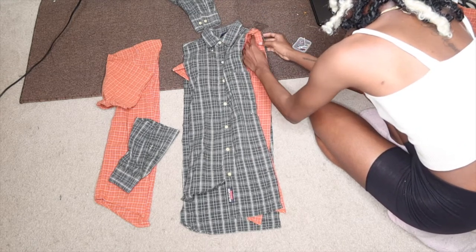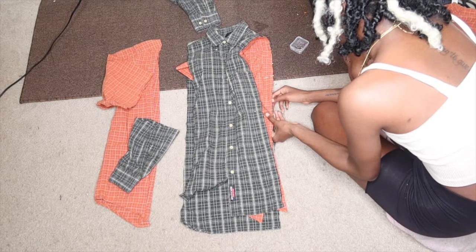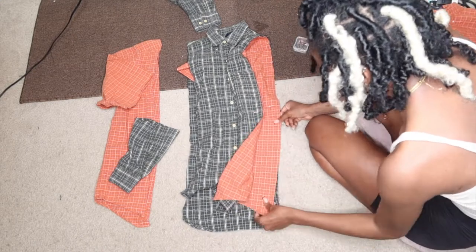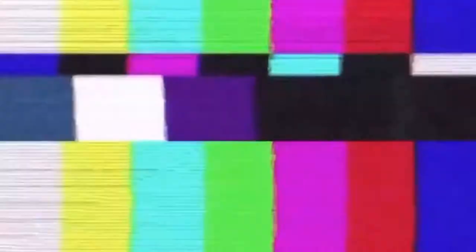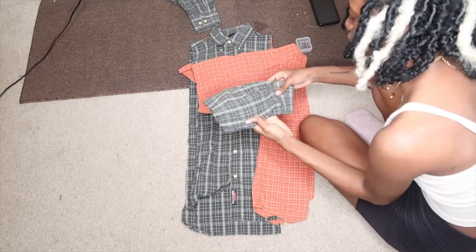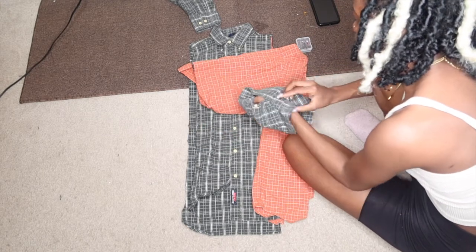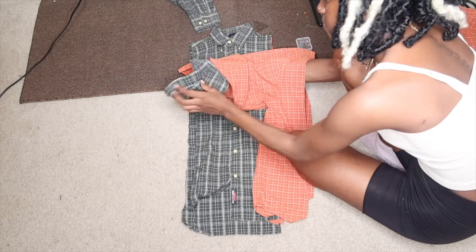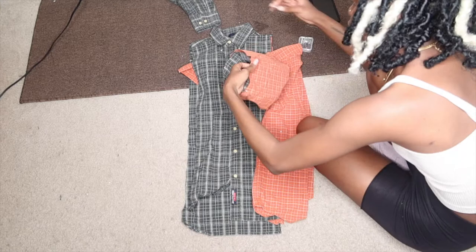Pin it like that. And then to add the arm, all you want to do is keep this good side facing up, turn this inside out, and then align — you want to put it on the inside — and then align the two bottom seams together and then pin around the rest.